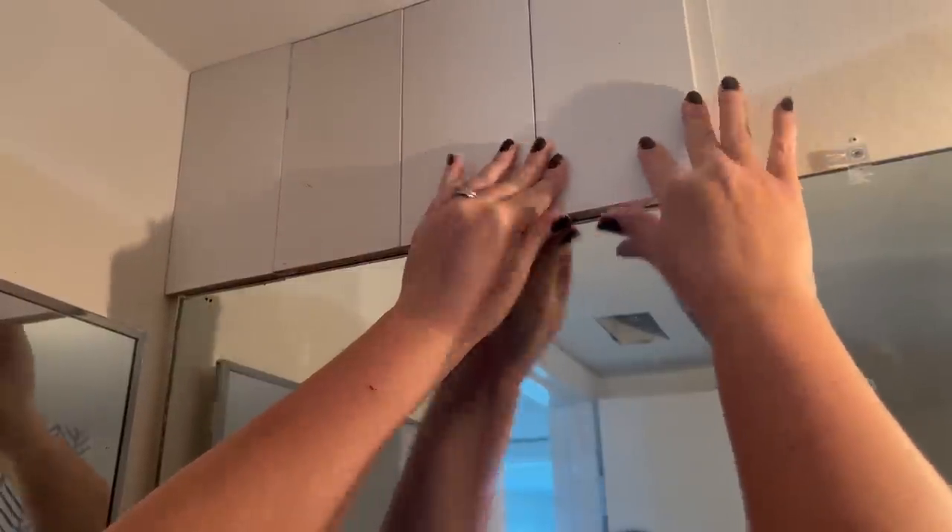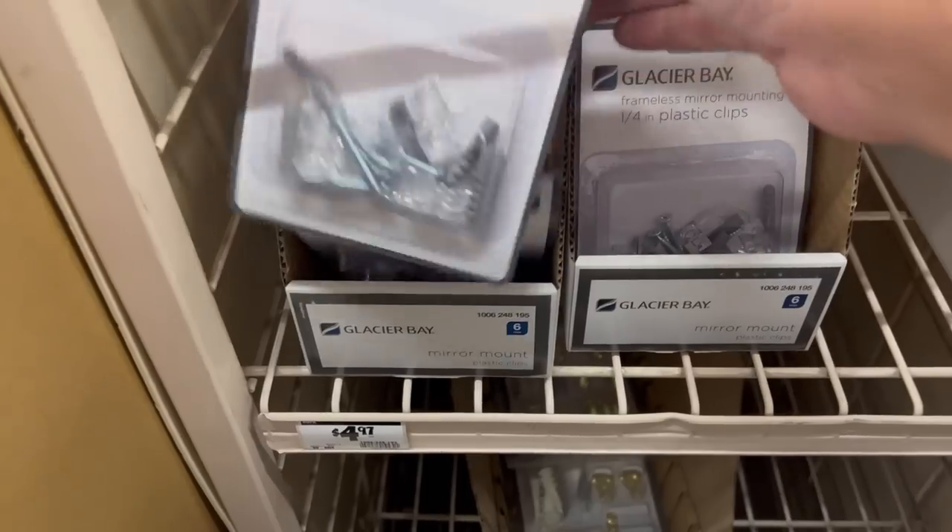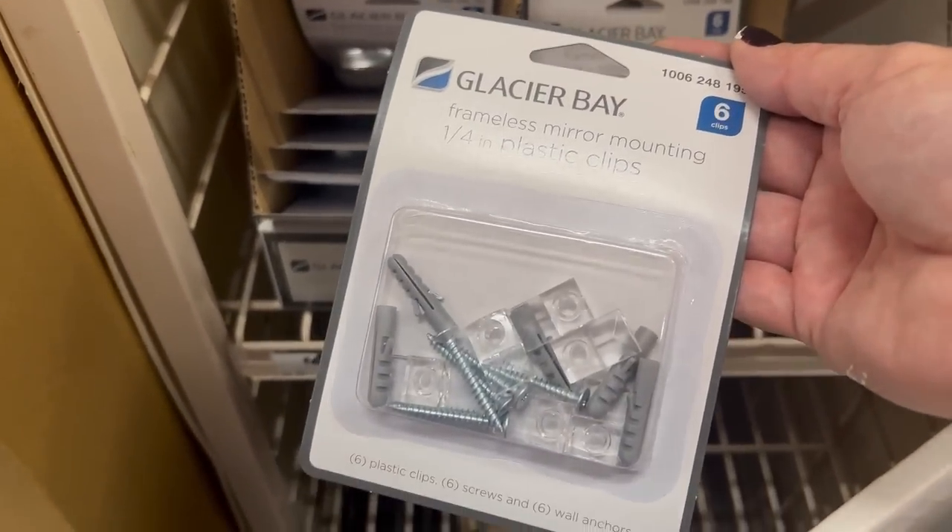The tricky part came when I got to the mirror clips. As you can see, they're going to be completely in the way. So I simply cut away a piece of the shiplap so that it would go around the mirror clip area.